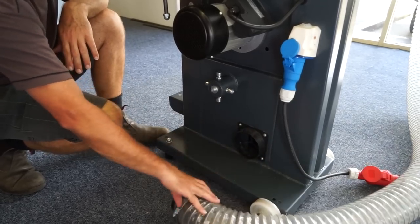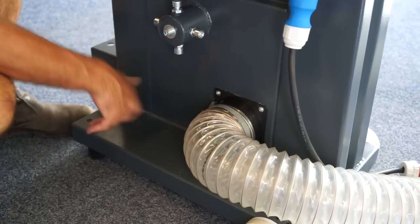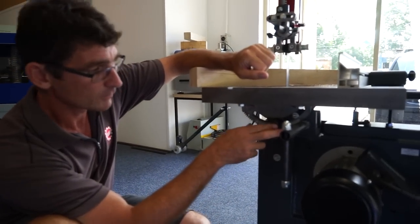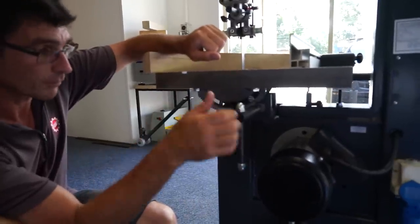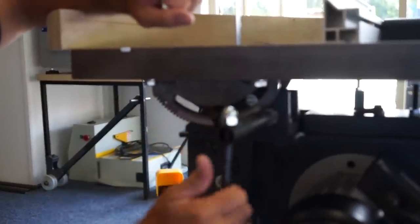Here we have our dust collection port, 120mm — our hose just flips straight on there. As you see here, we have our tilting mechanism. We can go up to 45 degrees, and you can go to minus 10 degrees on the table.